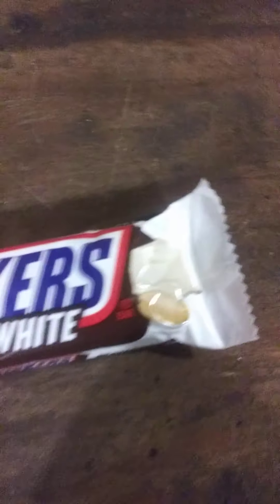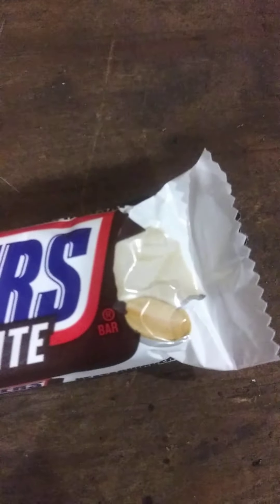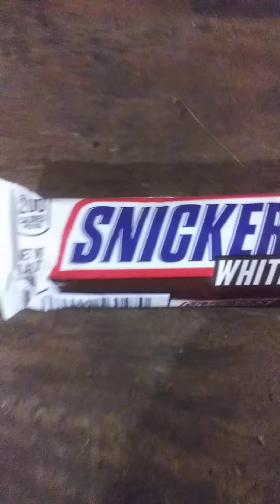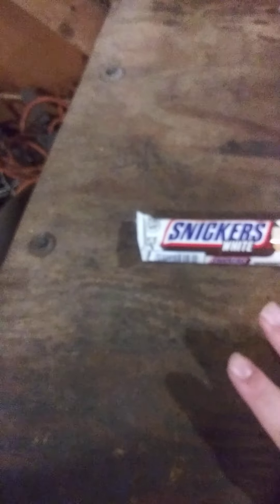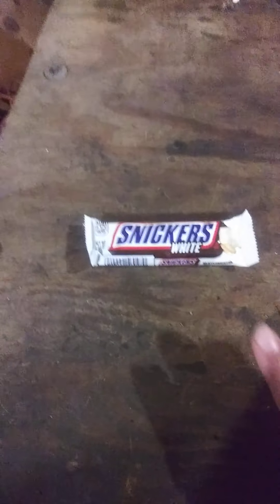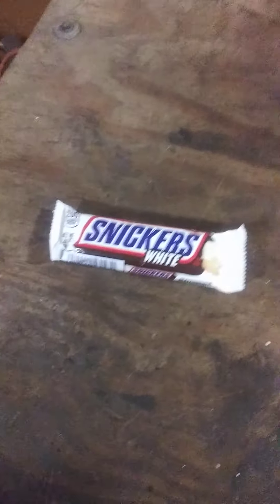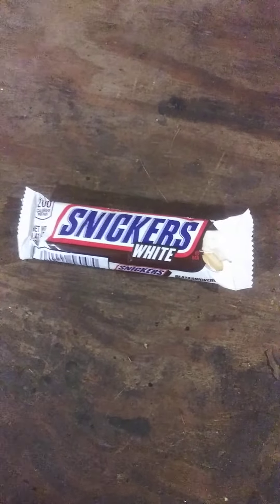Here we have Snickers White. As you can see, it looks like it might have an almond right there on the packaging. But since it just says Snickers White, we're going to call the title of the video Snickers White Review — although I'm sure it does have almonds in it.